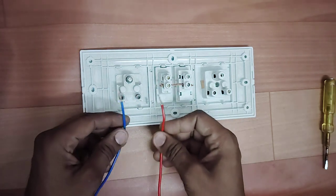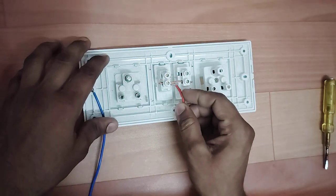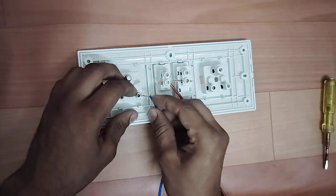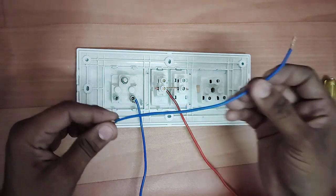The light will come from this board and the current will come from this board. We will put one wire on the switch terminal, and we will put this wire on the socket terminal. We have put it here.